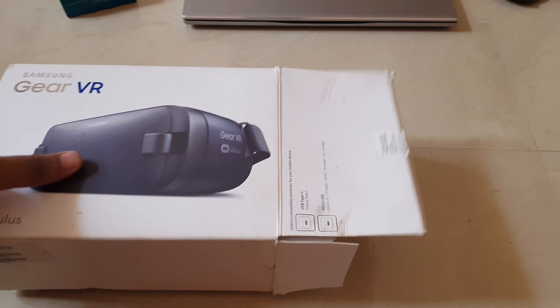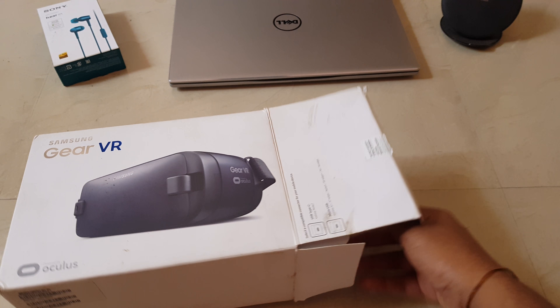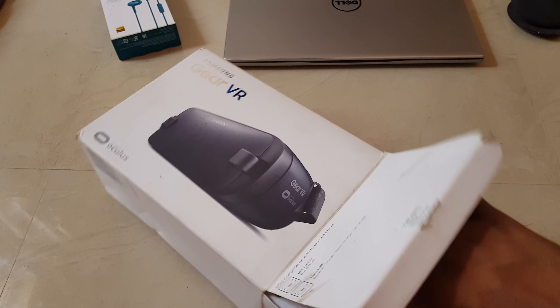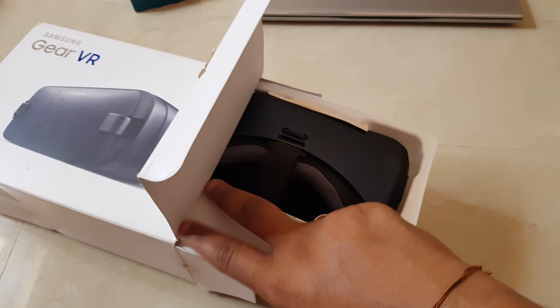Okay, so as you can see, it's a slide box and there is the device right in front of us.